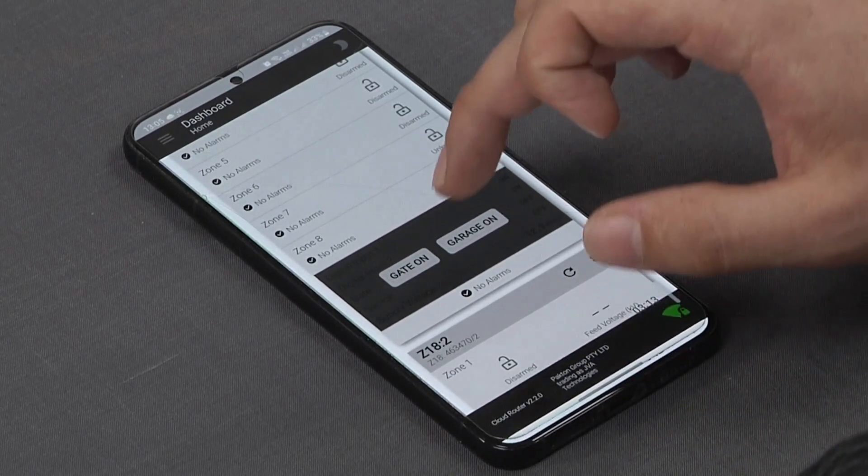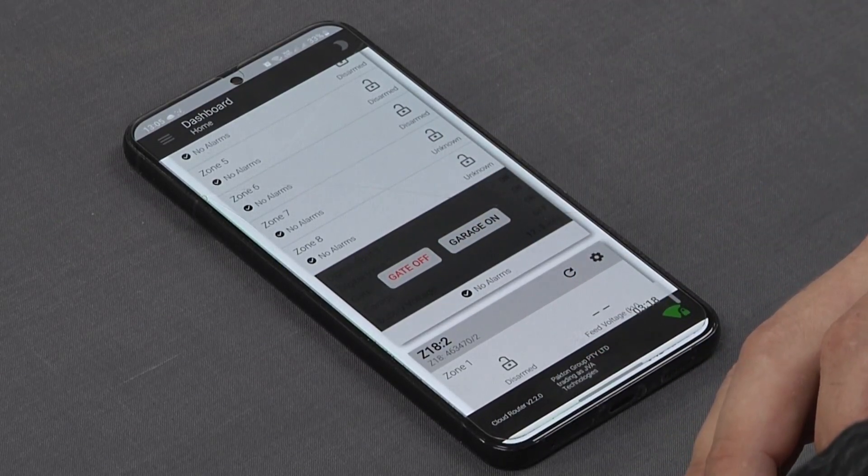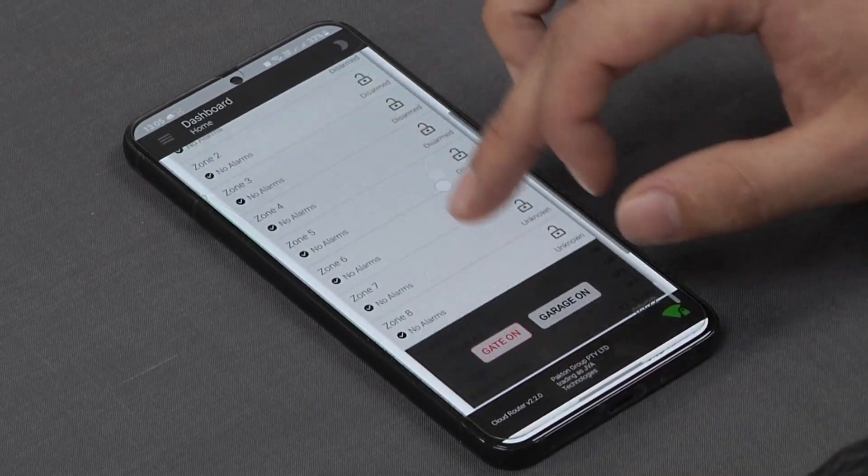So as soon as you arrive home, you log on to your JVA Cloud Router app, open the gate, and drive through while disarming the relevant beams.